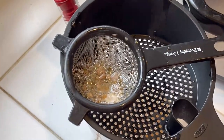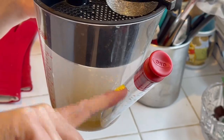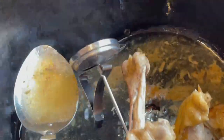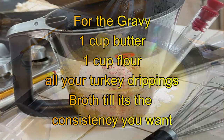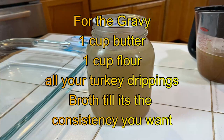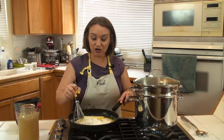My bird is getting super close to being up to temp. I have this fat separator — it puts pressure so that liquid can't go up into it. You fill it up, the fat separates, and when you pour, only the good stuff comes out. I'm pulling out the drippings using a strainer. You're going to need one cup of butter, one cup of flour — equal parts when making gravy or a roux. Then you need the drippings from the bird and a quart of bone broth that I canned last week.